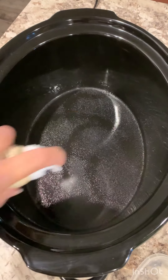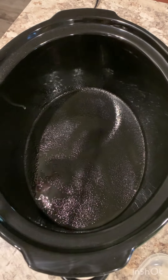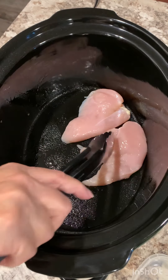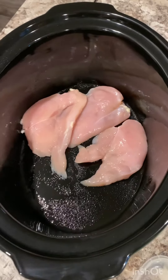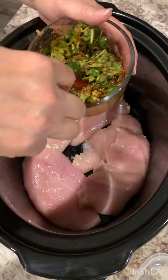Now let's move on to the slow cooker. Spray the inside of the slow cooker, add your chicken breast, and now I'm going to pour the mixture on the top.